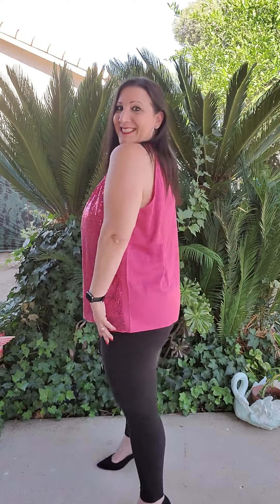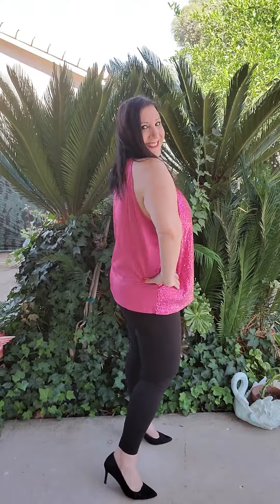This is a Grace Karen sequin halter top and look how pretty it is. This is perfect for a party, to go to a club, cocktail party, holiday parties, New Year's Eve and so much more.